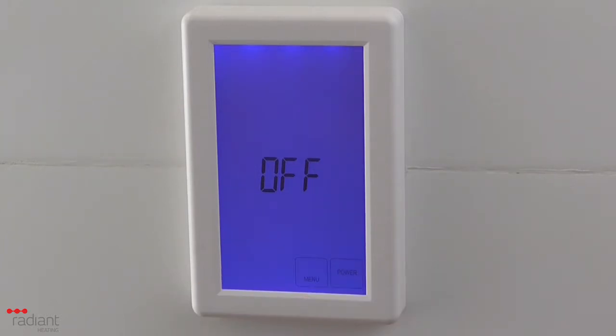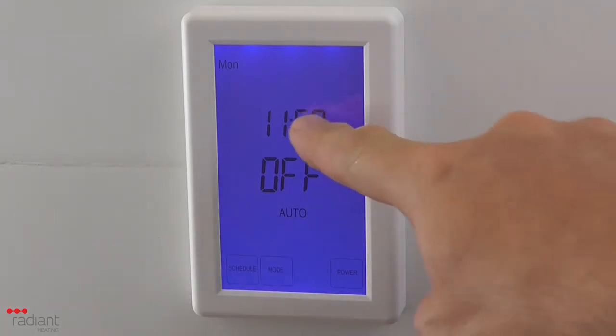If the unit is not turned on, first press the power button to turn it on. To set the time and day, press the displayed time on the screen.